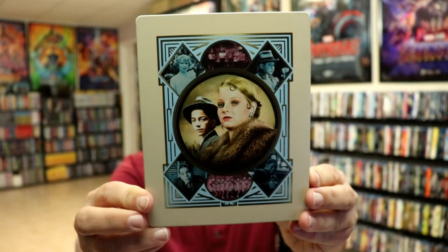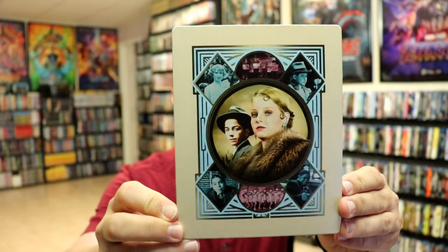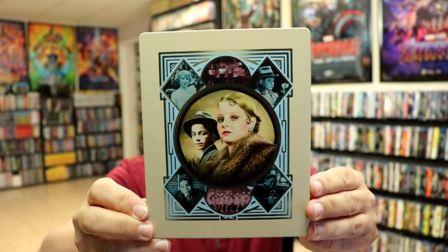I'm going to go ahead and remove this from the wrapper, and we can take a closer look at this Steelbook. I've got the wrapper off and the J-card removed. Here's the front of the Steelbook — really nice-looking artwork. Great job of capturing the time period this film was set in.